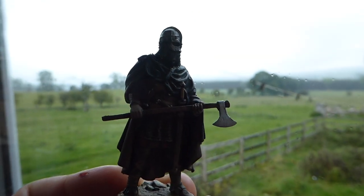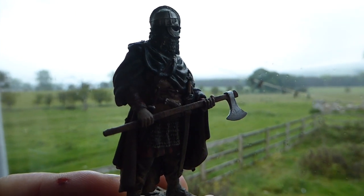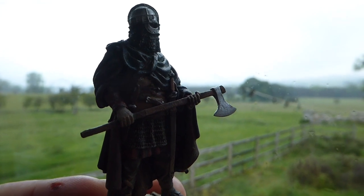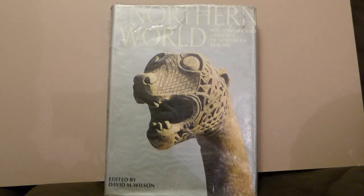Look at that — what a terrible day. Can't get any light on the fella without getting wet. Very British. So let's stay indoors and have a look at the helmet.